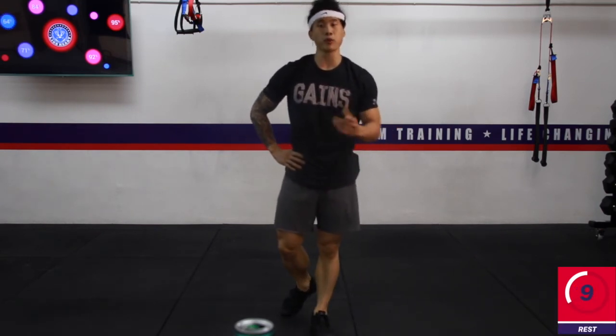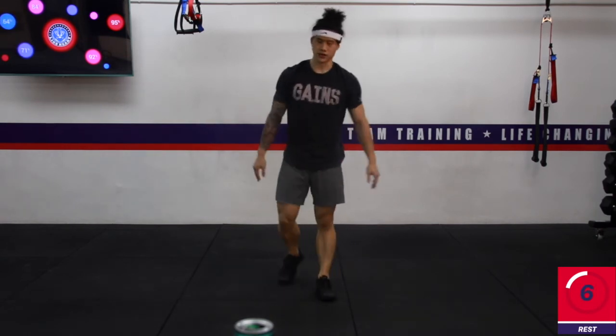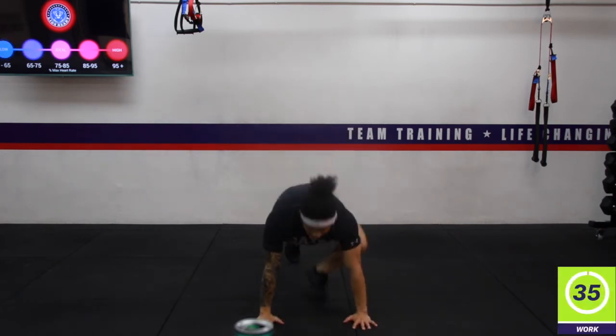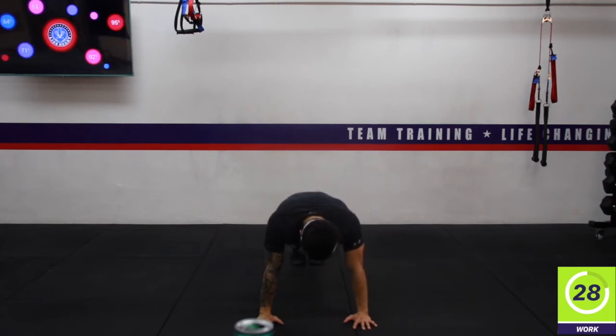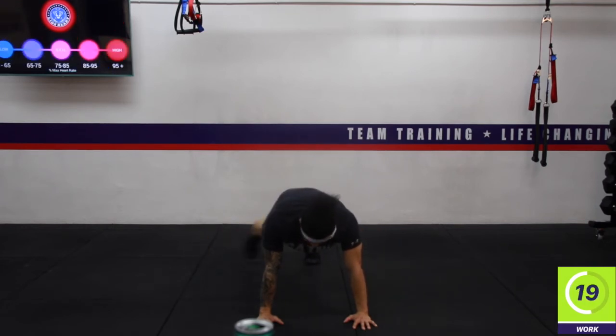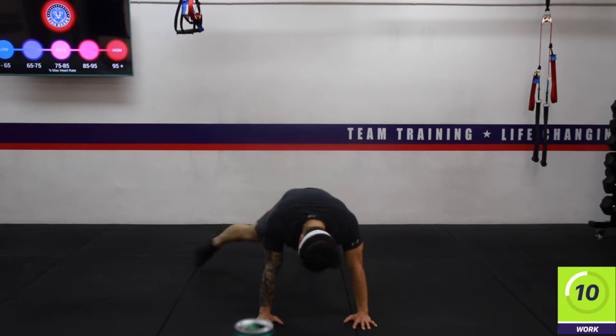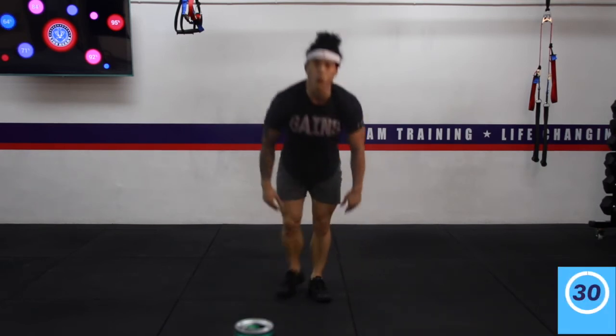Going back into our high planks — lateral toe taps. Three, two, one — here we go. Coming into a high plank. Ten seconds left. Three, two, one — water break! Catch your breath.